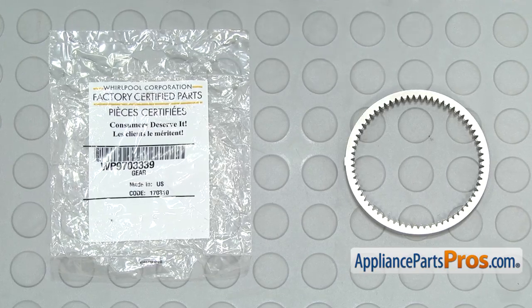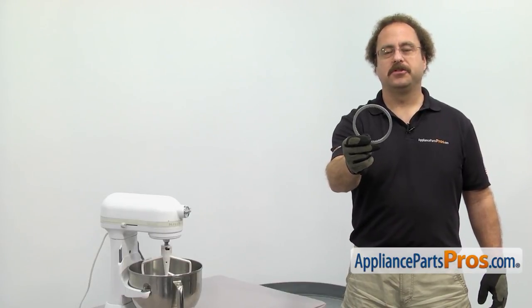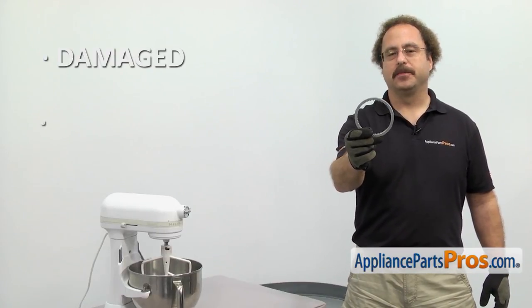When you open up the package, you're going to get the new external gear. The external gear is one of the gears that drives the mixer. The main reason you should be changing it out is if it's damaged and the mixer is not turning.